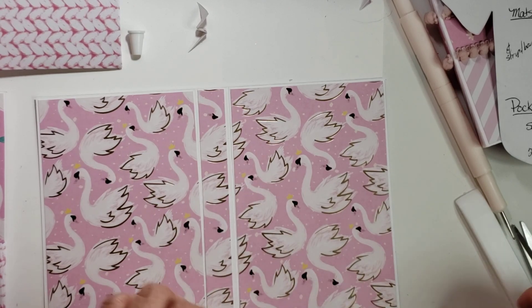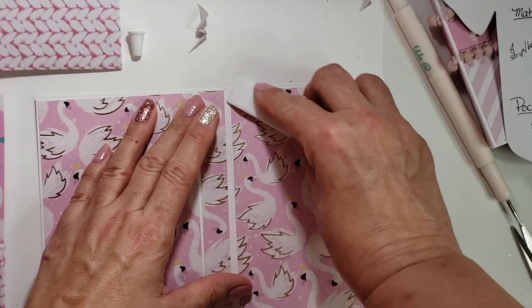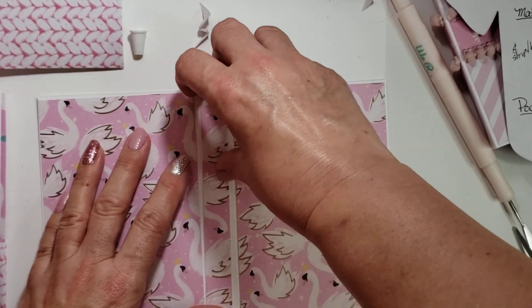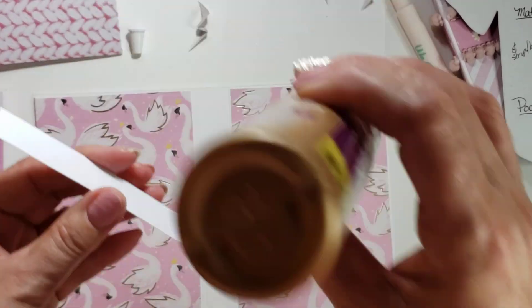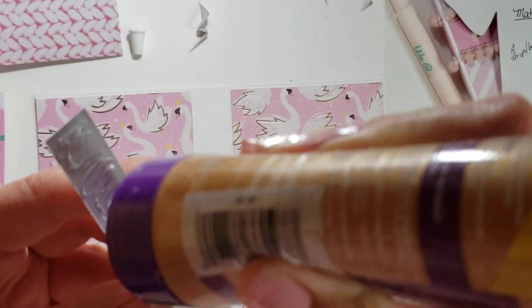I just fit it down there and find an even border, and somewhere I have my bone folder — and I just press it all down into the spine. That's what it's called — the spine! Goodness, took me that long to figure that one out. That's what happens when we get old, we forget words.